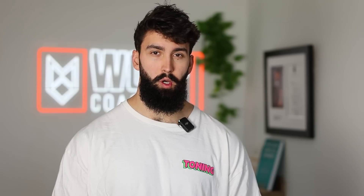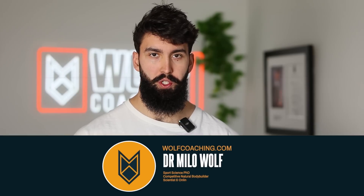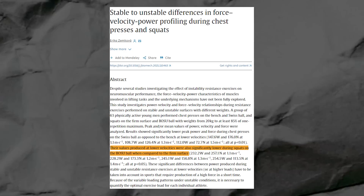The first criteria is stability. If an exercise is wildly unstable, it will limit how much force you can produce. Think about squatting on a BOSU ball — do you really think your quads would be able to exert maximum force and get a good hypertrophy effect compared to a regular squat on stable ground? There's evidence suggesting that unstable training results in lower force production than more stable training.